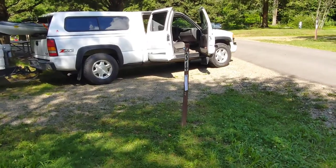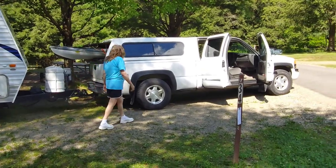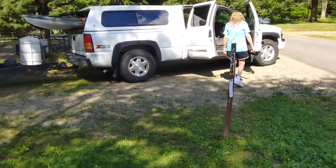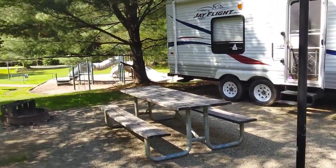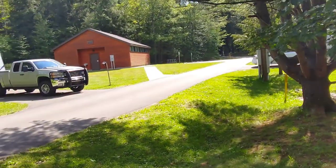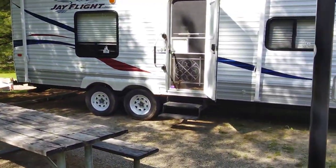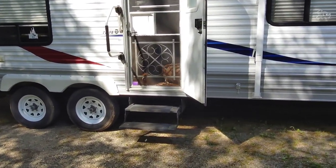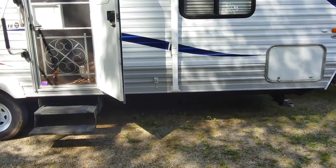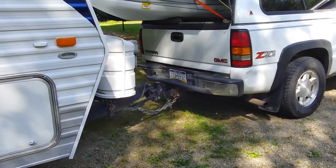We made it! We're at lot 34, right by the playground. What's real nice is the shower houses are right there by the bathroom. We got level side to side. Got the kids in the camper now - I've got to start setting up, get her all unhooked first.